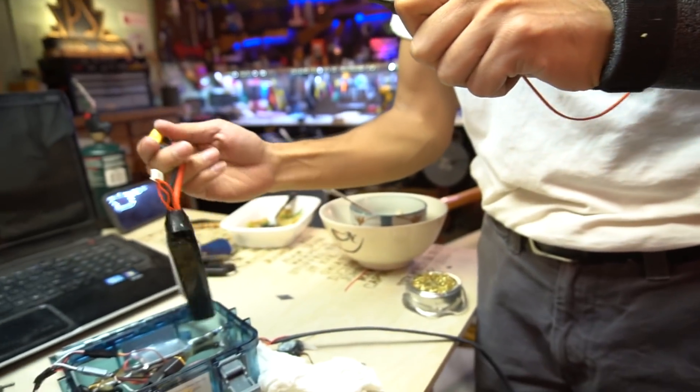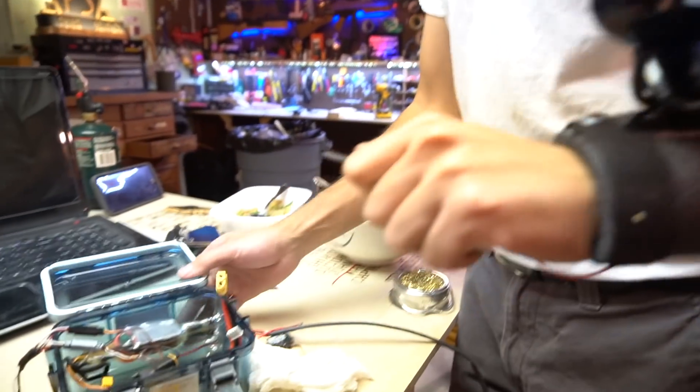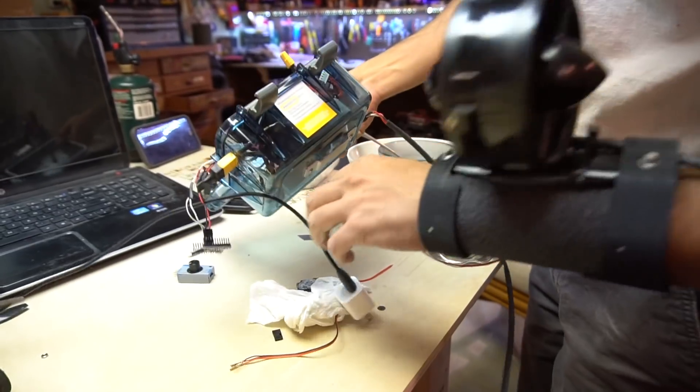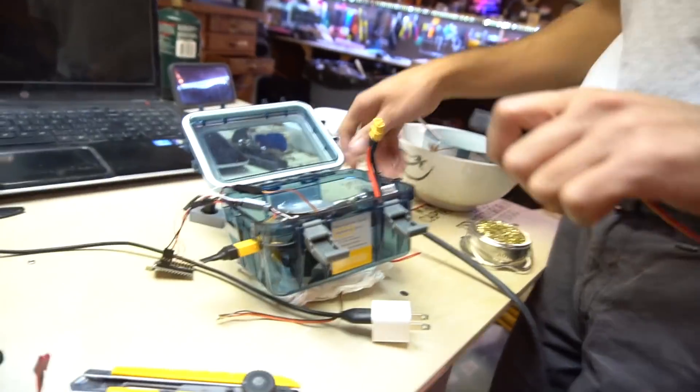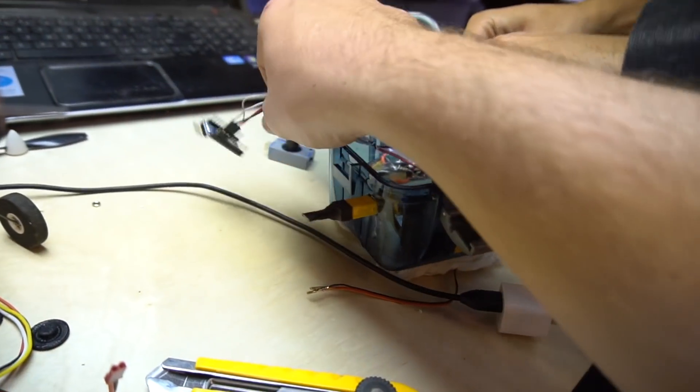We've got the clicking switch here. We've got the little battery box that's going to go with the belt thing. Oh my god, look at all these wires. I'm going to get electrocuted — it was just kind of dangling out there.